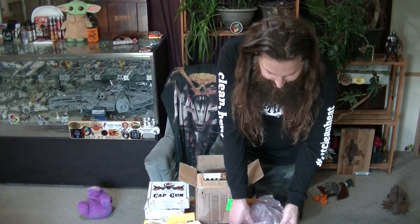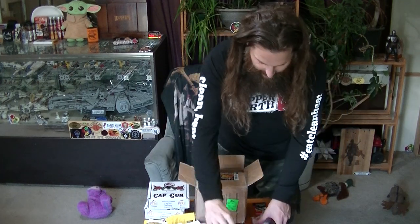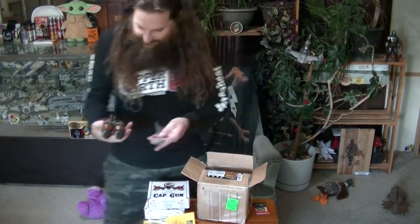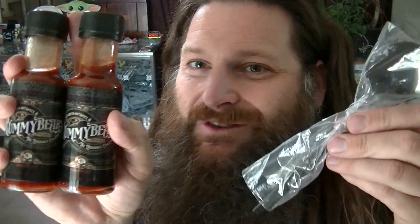And then we have two of these — Henry's Hot Sauce Rummy Bears Endurance Challenge. There's a special spoon for it too, so we've got another spoon to choose from for reviews. That's always neat. This is two of these, so we get to do this one twice and the Cap Gun Challenge twice. Stoked about that. I'm not claiming that I'm doing them both in one video — probably not. I like to do a challenge once and see what it's like.